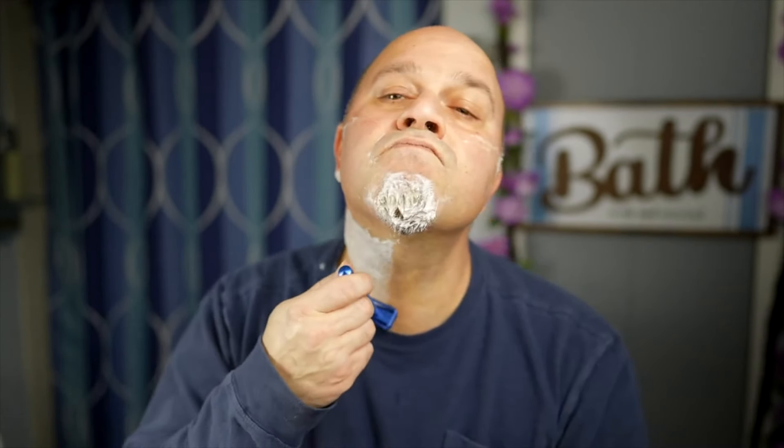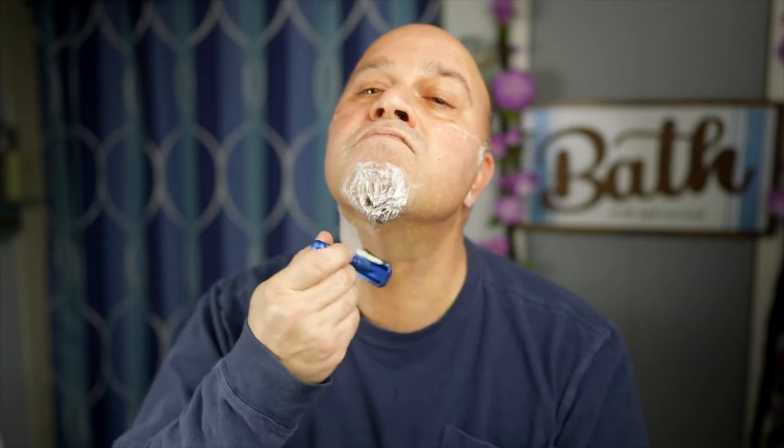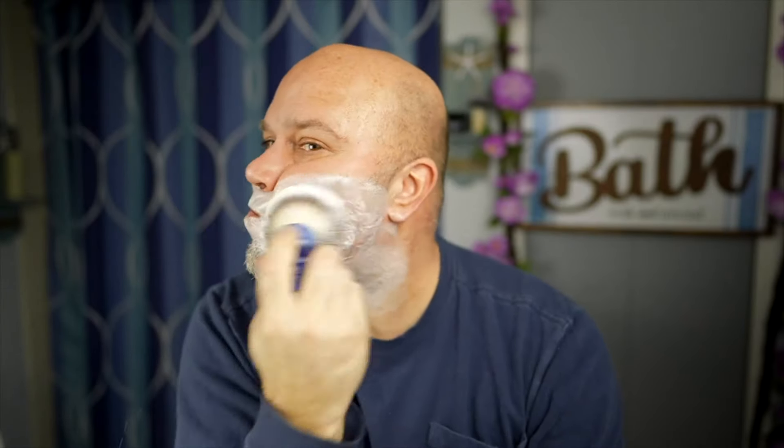Wonderful razor. Let me match this side up. Let's give that a rinse. Same thing — you don't have to add any more soap to your brush if you've got enough. If you didn't, go back and grab more; not a big deal.